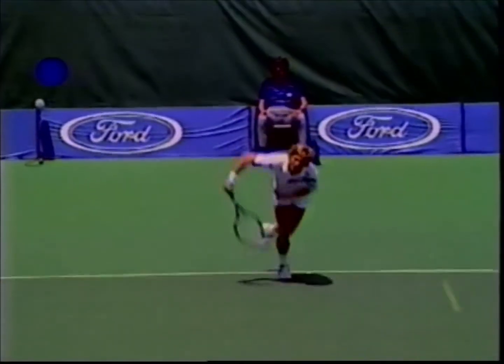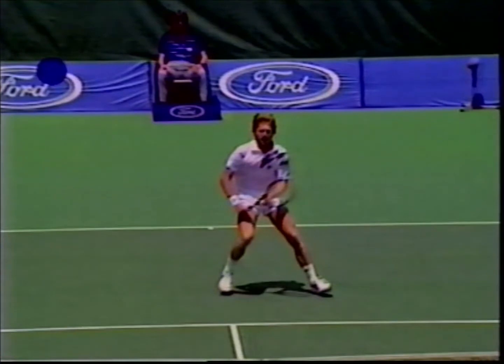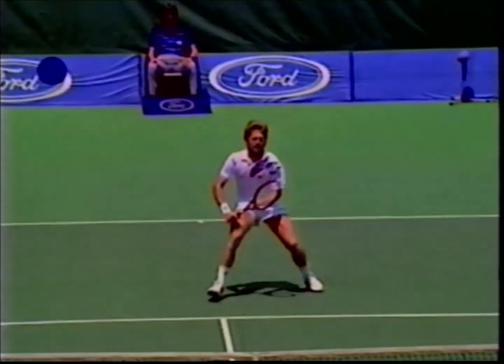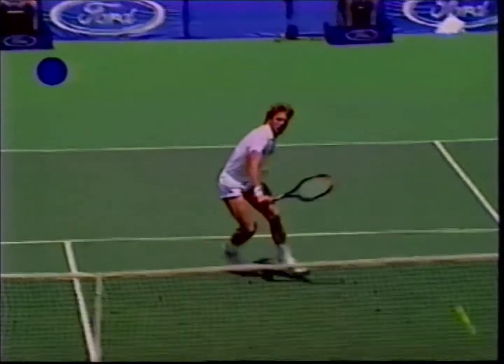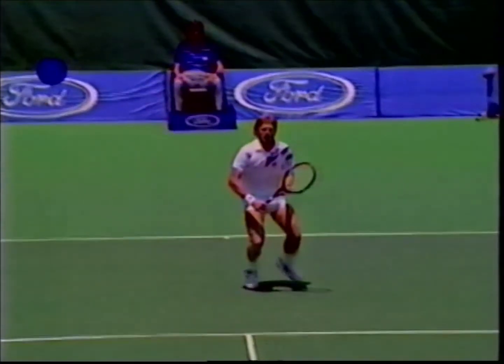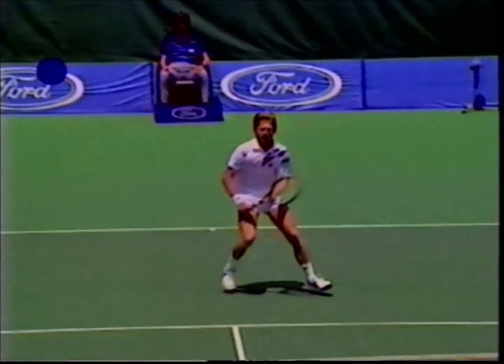After the serve, the player follows the flight of the ball towards the net and, as the opponent takes a backswing and is in the process of the forward swing, the player will spread his feet, bend his knees and then straighten them and move towards the ball contact point to hit the volley. As the player performs the split step and bends his knees, the body is accelerated downward towards the court.